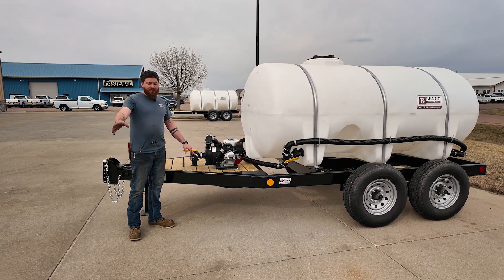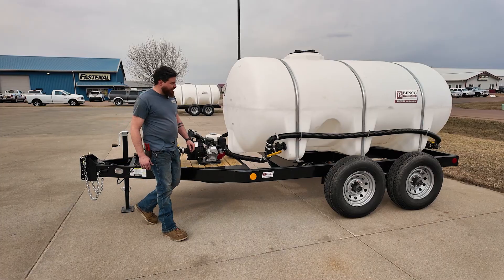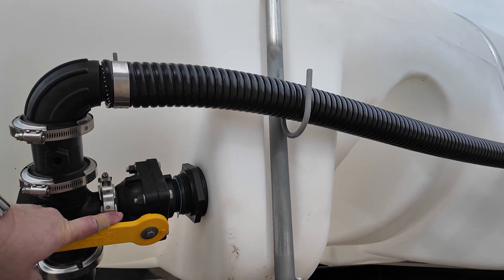The camelock over here is to pull off the ground storage. Open up the valve, open this valve up, and now we're filling with this pump from a ground storage into our trailer.